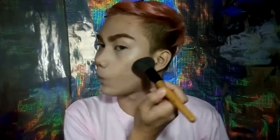And also don't forget to set it with a loose powder para hindi mag-crease yung base makeup natin.